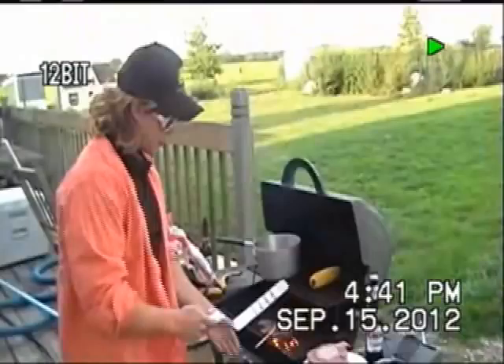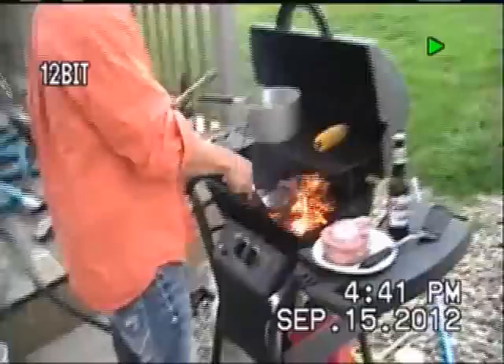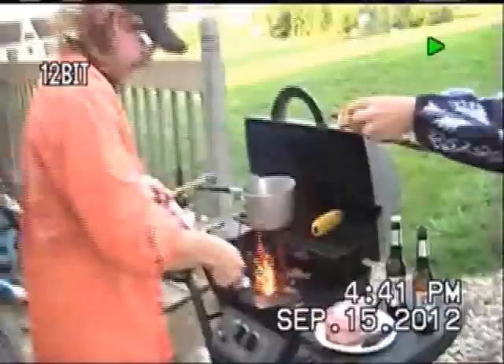We've been doing this for about three or four minutes. You want to turn the burger over. You want to flip your burger at least three or four hundred thousand times. Make sure that mouse gets on there.